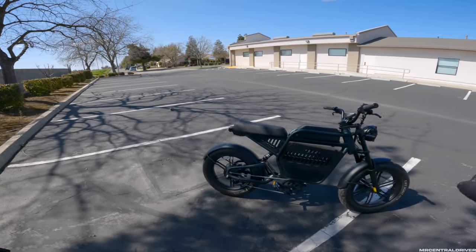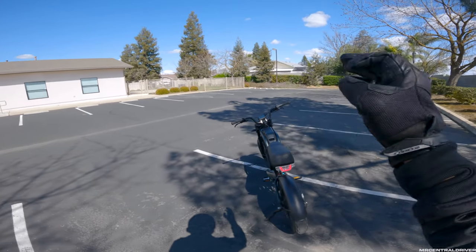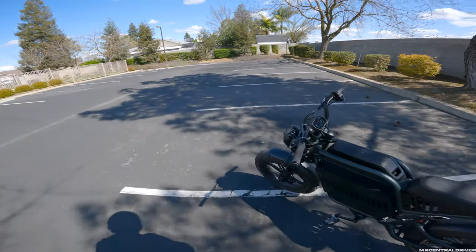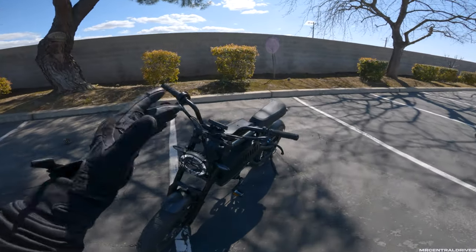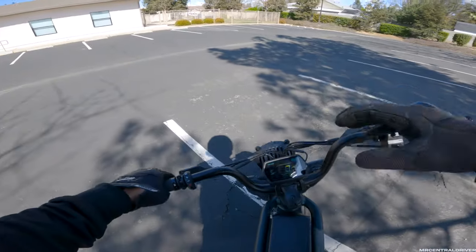I'm going to take this bike to work like we always do on all our e-bike reviews. We're going to see how the tail light and headlight look - both are on right now as daytime running lights. There's a little brake light there too. The daytime running light stays on 24/7 when the bike is on with no way to turn it off. Tonight we're going to try out the turn signals and all that stuff.